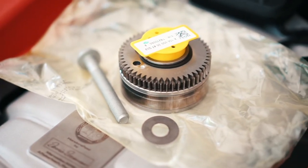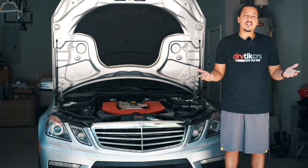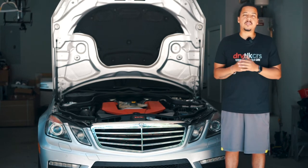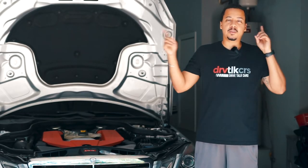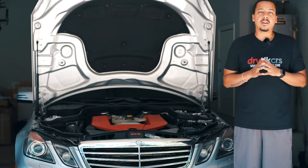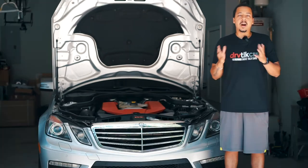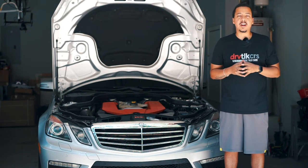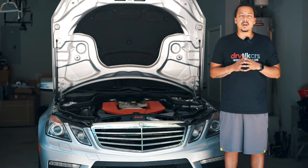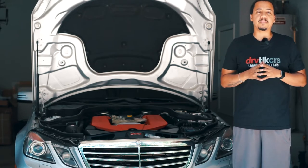Since we've already covered the removal and install of the camshaft adjuster in another video — I'll post it up top and down below for more step-by-step procedures — I'm going to do the swap off-camera and come back after I've placed the new camshaft adjuster, bolt, and washer. Then we'll see what we get.